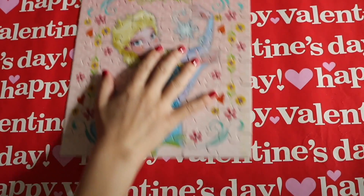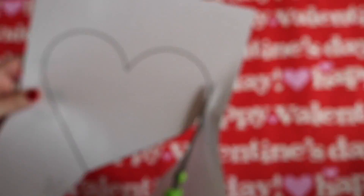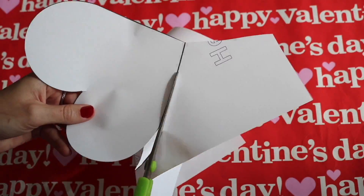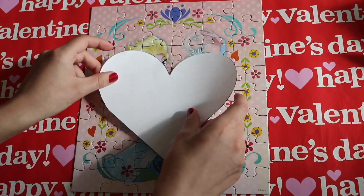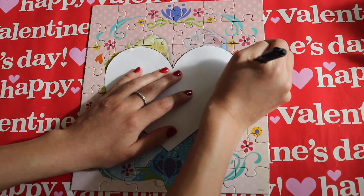Now that we've got the puzzle put together, move it aside. I just printed off this heart template by typing 'heart template' in Google, and then cut out the shape of the heart. Then we're going to place it on top of the puzzle and trace the outline with a pen.